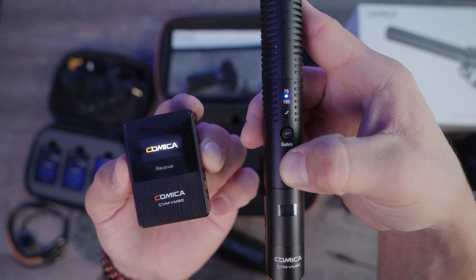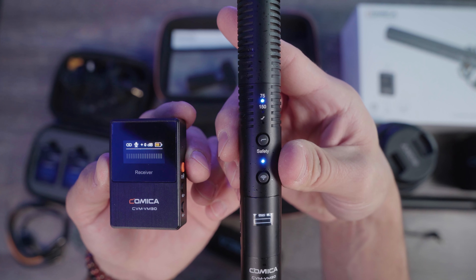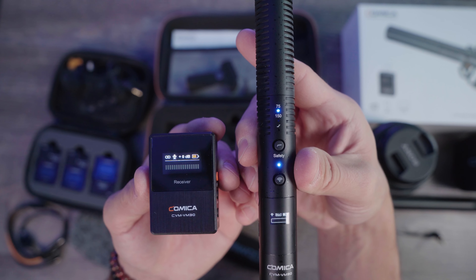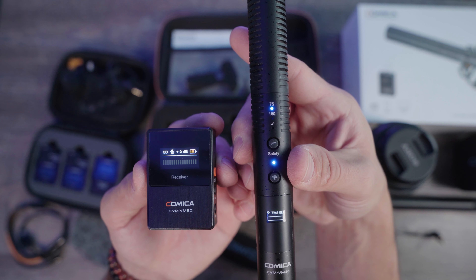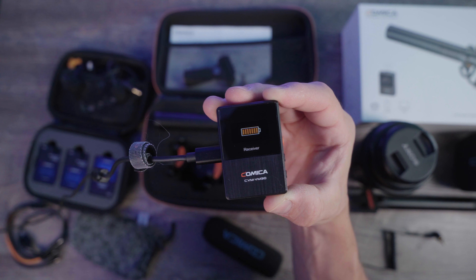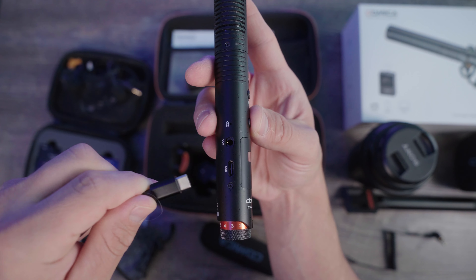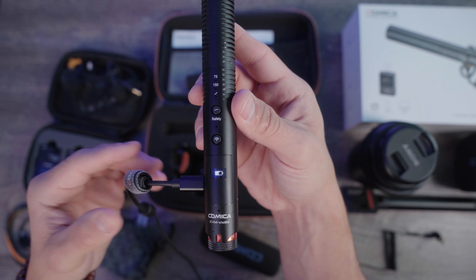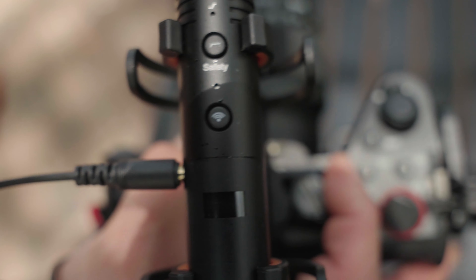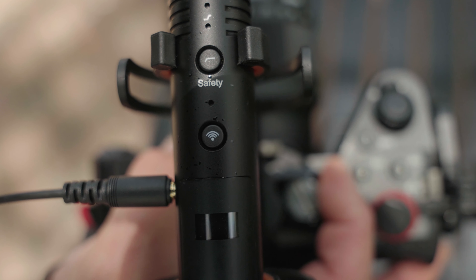Both the transmitter microphone and the receiver have an internal battery that lasts for up to seven hours when in wireless mode. Each device has a battery indicator on the screen. They both charge through their USB-C port and can last up to 50 hours when plugged into a computer or wired through your camera.